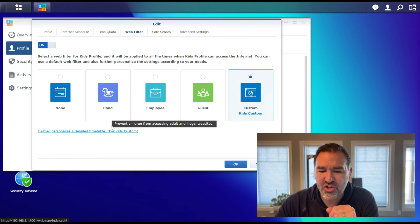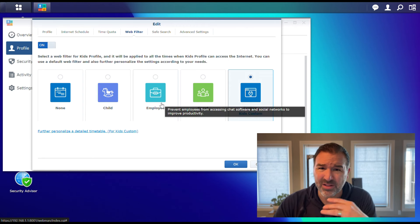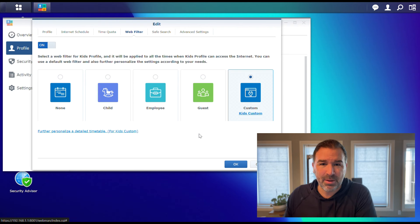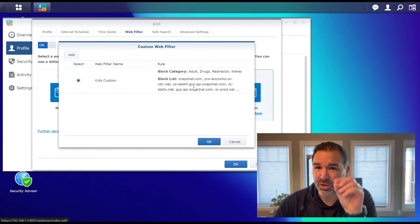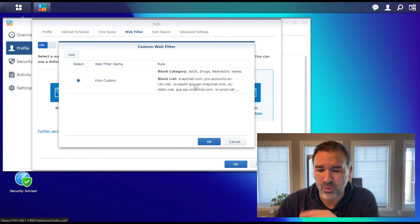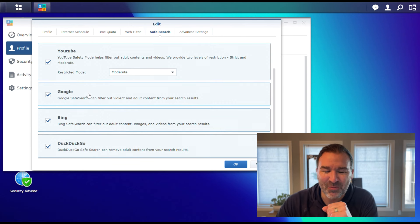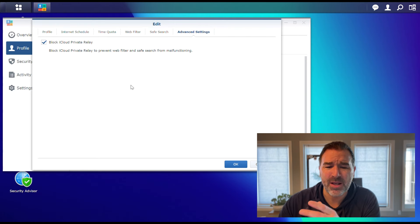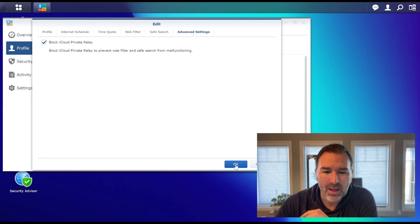There's web filtering with some built-in options. Child is really for younger children — if you have teenagers this might be a little too restricted. There's an Employee option because this is a business-grade box, and then there's a Guest policy. So you can create a guest network, apply the guest policy, and make sure your babysitter isn't getting to anything they're not supposed to. There's also a Custom option where you can pick and choose what you want to block. There's Safe Search so you can restrict inappropriate search results. And there's a checkbox I recommend leaving checked — it basically prevents kids from bypassing the security standards.